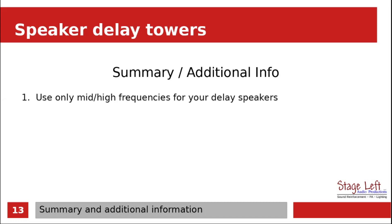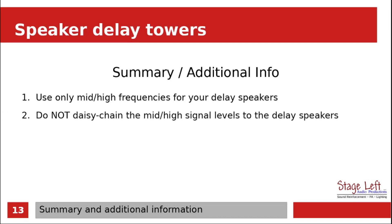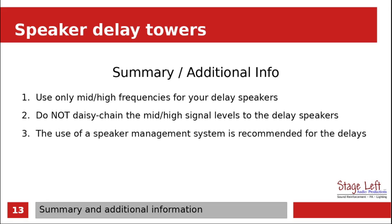To summarize: use only mid and high frequencies on your delay speakers — try to keep the bass out of them. Do not daisy chain the mid and high signal levels to the delay speakers unless you have some type of inline delay device. The use of a speaker management system is recommended for the delays because it allows much better control over those outputs. Do not mix front of house from a delay speaker location — when mixing front of house, you should never be hearing the delay speakers, as it'll cause you problems when mixing.